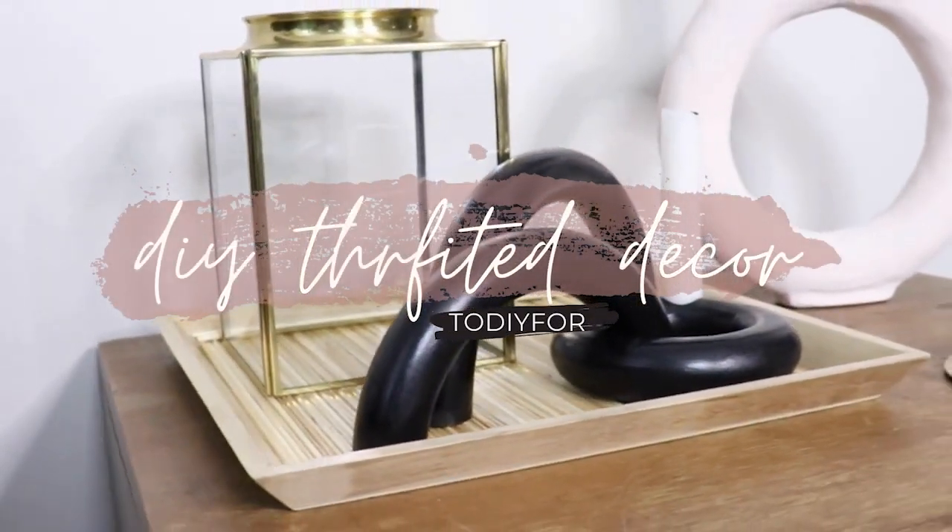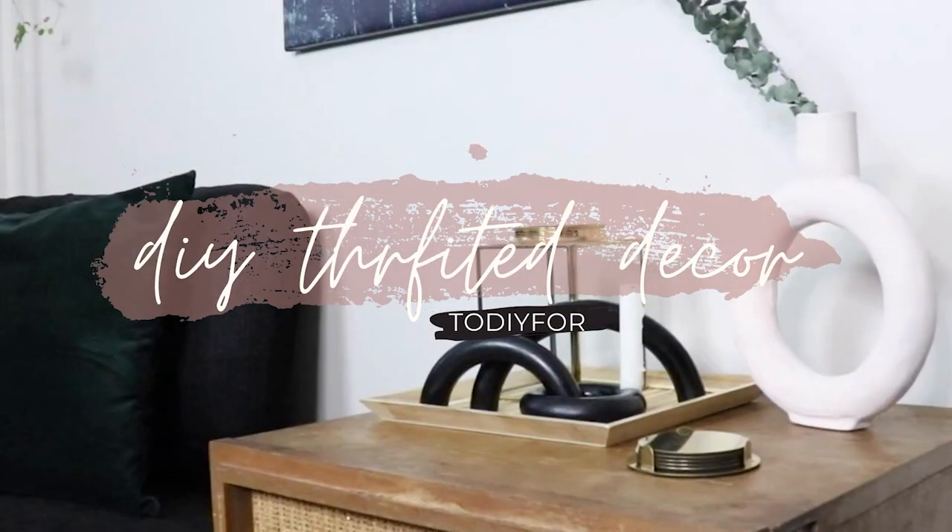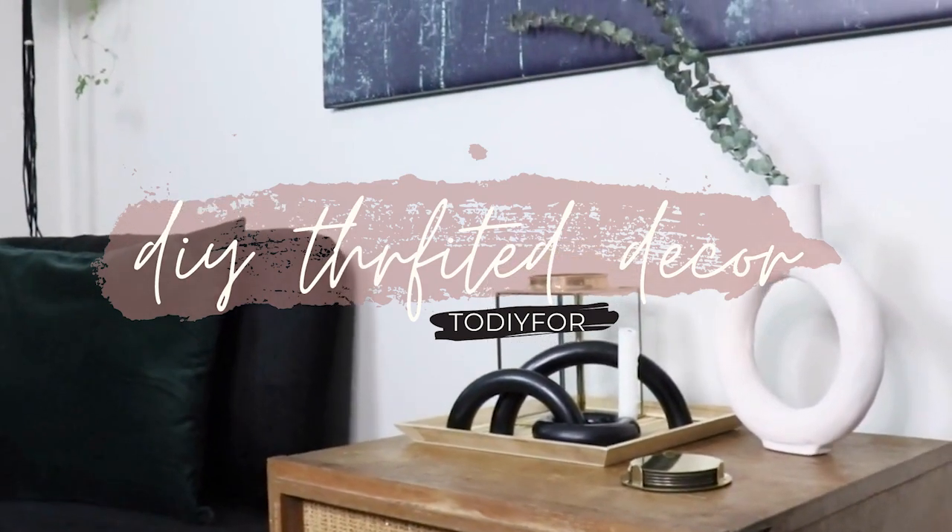I cannot tell you how thrilled I am that the thrift stores have opened back up again. Hey, I'm Janelle, this is 2DIY4. If you're new to my channel you might not know, but I really do love the thrift store and I love transforming things that I find there. The majority of my home has been decorated with thrifted decor, so I like to keep things very budget-friendly and I do a lot of thrifted decor here.